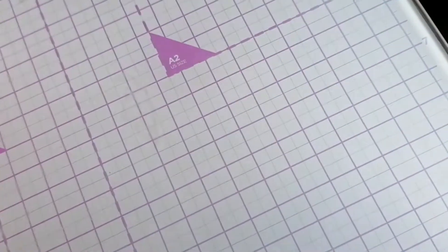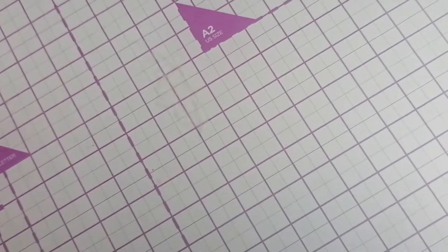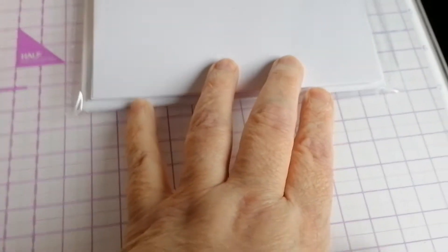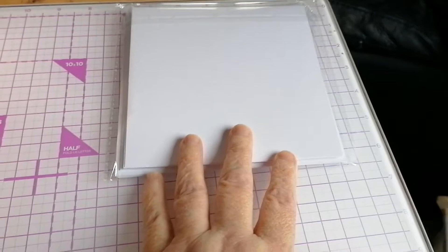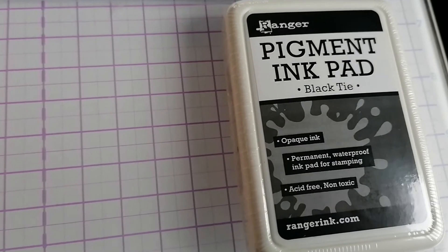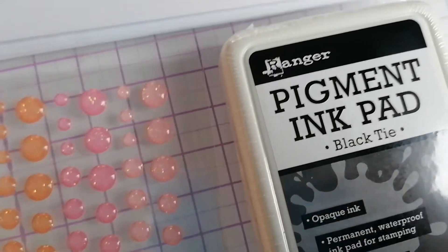First of all we've got some white 6x6 cards and envelopes, a black pigment ink pad, and some little enamel dots.